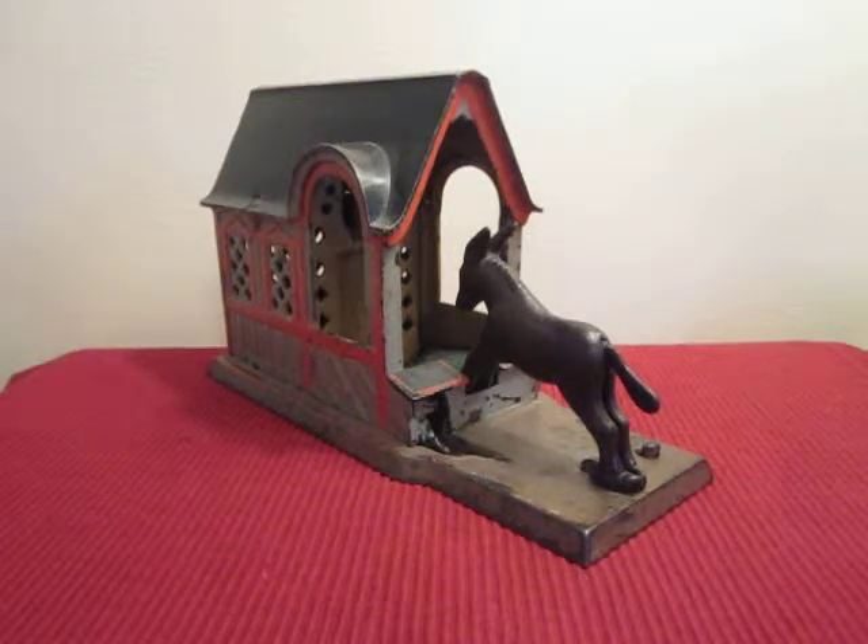This is the Mule Entering Barn Mechanical Bank, designed by Edward Morris and manufactured by the J&E Stevens Company. In order to operate, you lock the mule into position and place a coin between his hind legs.